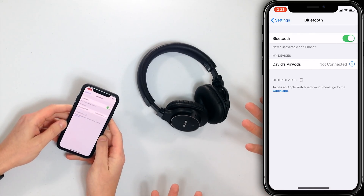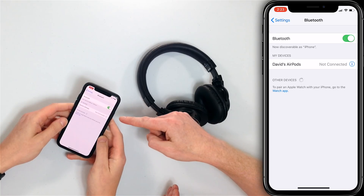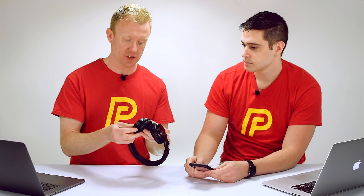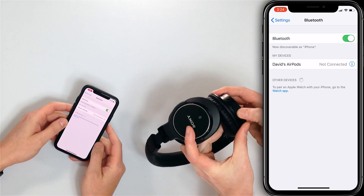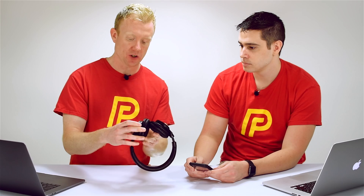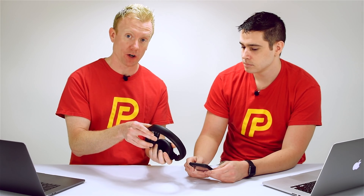Before we decide that there's something actually wrong — if you don't see your device under 'My Devices,' it's never been set up correctly. So if your iPhone won't connect to Bluetooth in your car, you have to pair it first. So let's pair a set of Bluetooth headphones that have never been set up with this iPhone before. Here's a common mistake: I just turned them on, but they're not going to show up because I didn't put them into pairing mode.